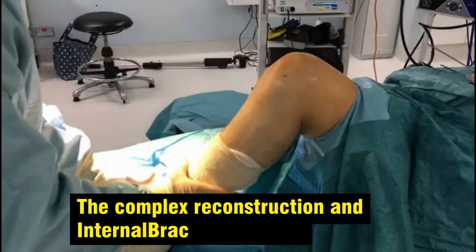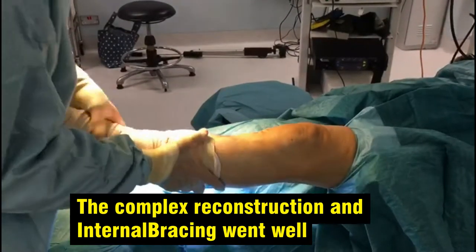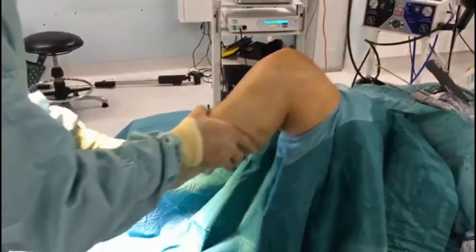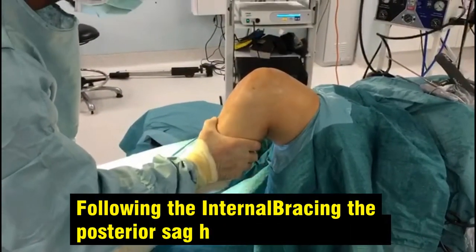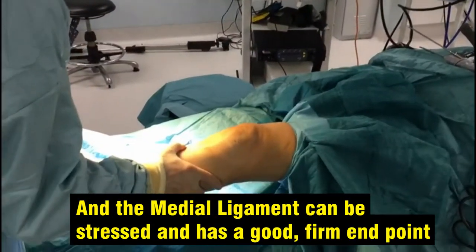We've now finished a complex reconstruction and internal bracing of the medial ligament, with a lovely straight knee. We can bend it fully as you see when we come back here. Most importantly, that posterior sag has gone completely with the internal brace, and we can also stress the medial ligament — it's got a nice firm end point.